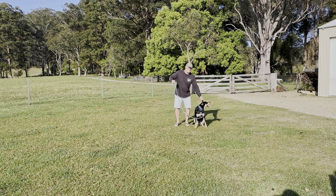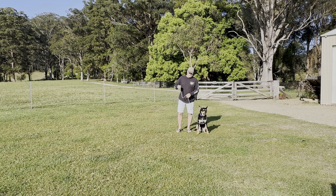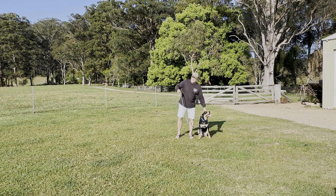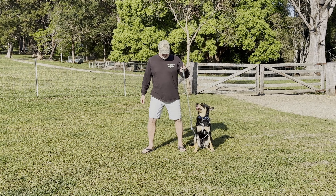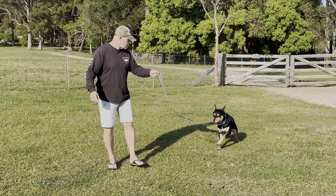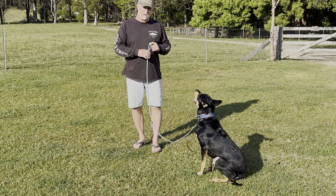He jumps into your space a little bit, which is a bit rude — he should come in slower with more respect. It's only because he's young and exuberant, but you get on top of those things now and you have a very respectful dog. That's pressure. But the bottom line is yesterday he wouldn't do this.